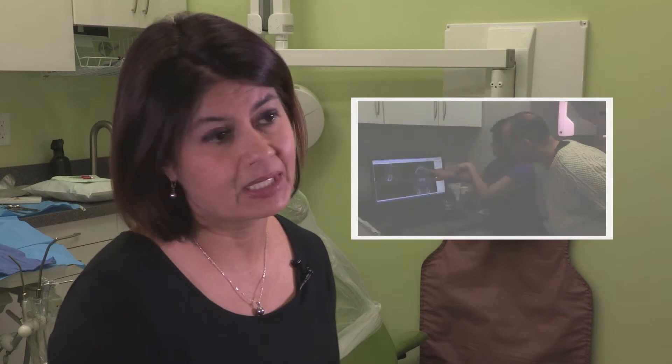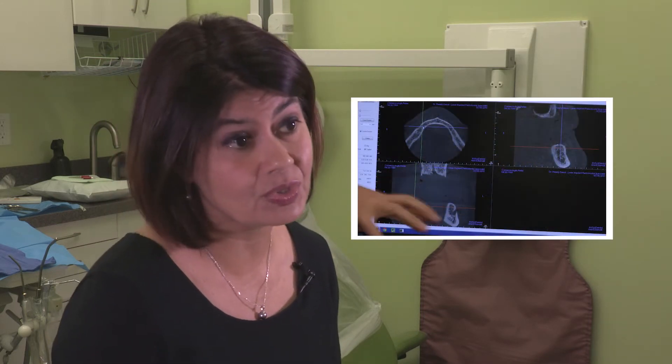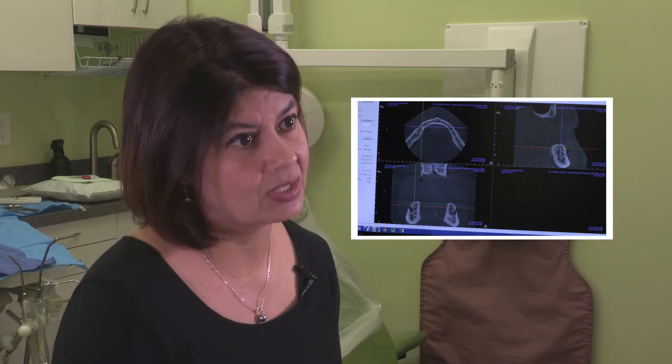So I cut with a laser, and therefore it's a lot less invasive. I don't have to stitch up as much, and I don't get as much bleeding. As a result, the repercussions for the patient are unbelievable. I just did a couple surgeries this morning which I had traditionally done two years ago with blade and stitches — a lot of pain, a lot of sensitivity.